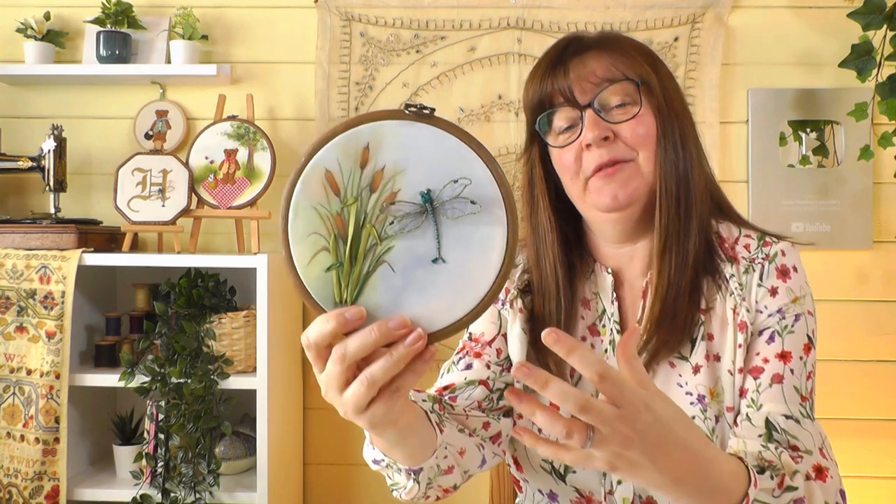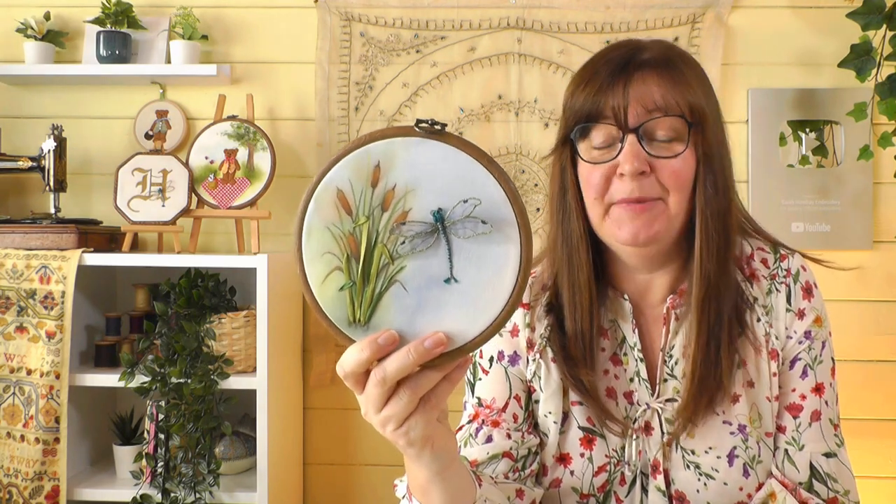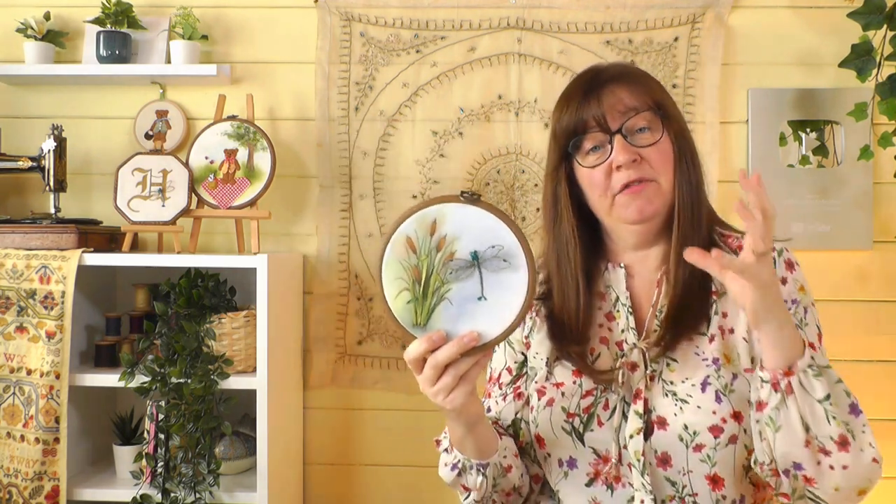What I wanted to do today is look at another project that you joined in with — we did this little dragonfly project. This is one of the first stump work videos I made. We showed you how to paint the background and how to form the dragonfly, and lots of you had a go very beautifully. We've got more dragonflies plus some more stump work projects you've been working on, so today's video is all about your work.